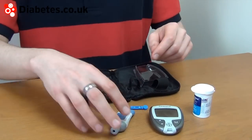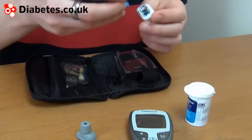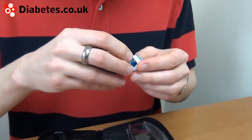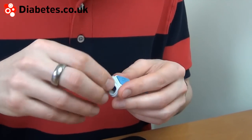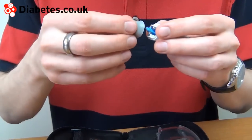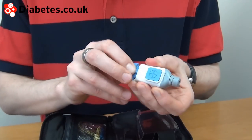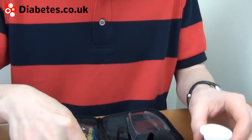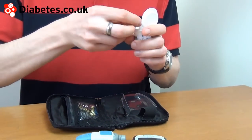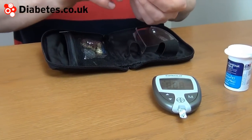So let's take the Contour XT through a test. I'll start with a new lancet. I've got some quite bright colours on the lancets from Bayer. This is the Microlet 2 lancing device. Put the test strip in and the meter starts up.